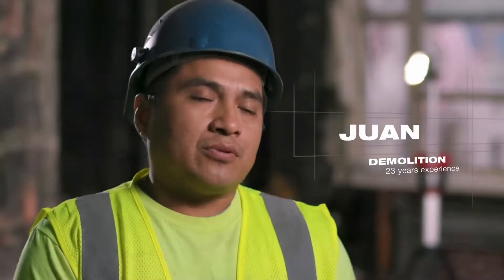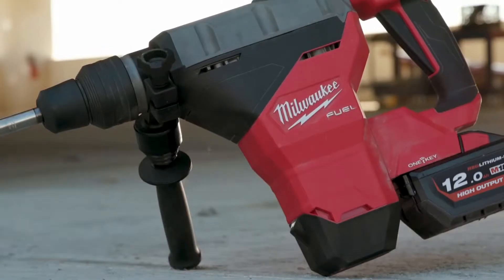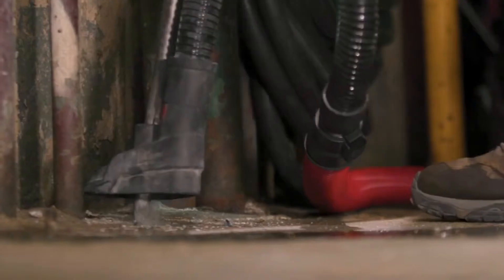You need the power. I use it for chipping, for drilling, cutting. That's what makes the rotary hammer so great — sometimes you have to chip and you have to drill. You just turn it and adjust it. You know it's perfect.